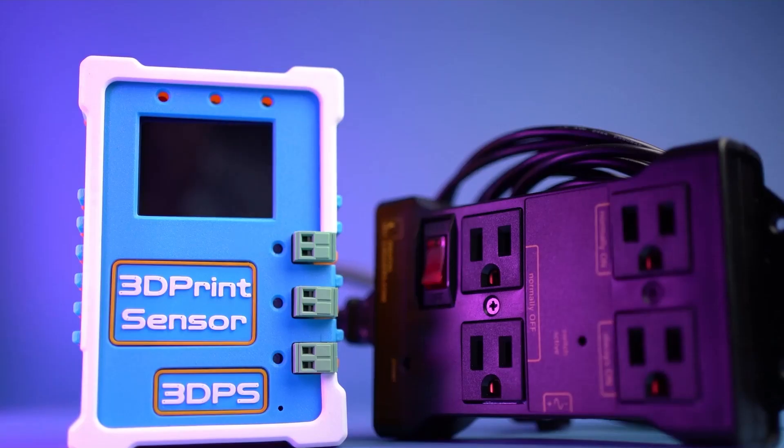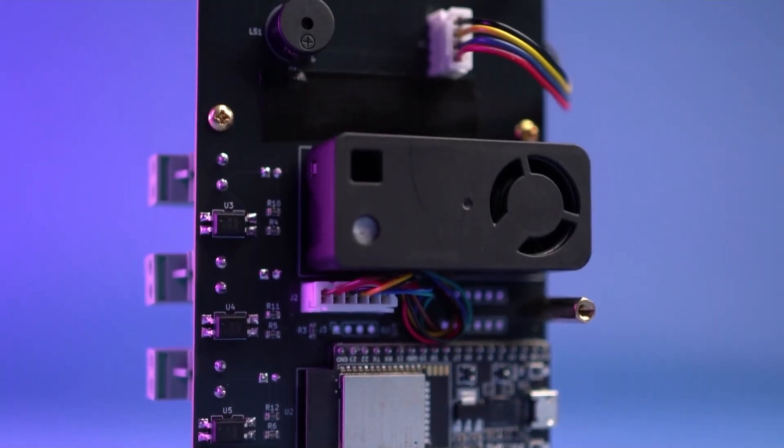You can even connect up to three relay modules to each 3D Print Sensor. So no matter how many workstations you have within your workspace, the 3D Print Sensor has you covered.